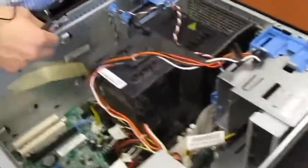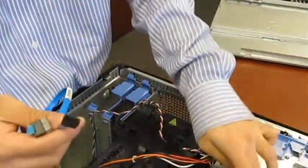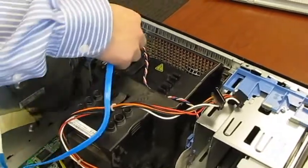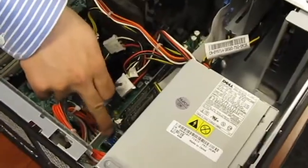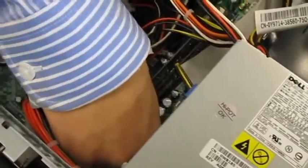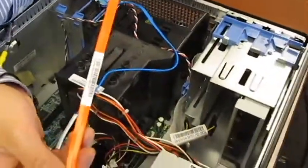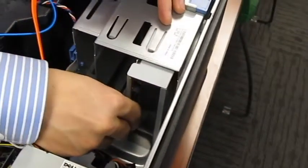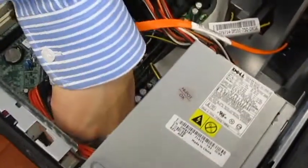Next I'm going to put in the SATA cable connecting the DVD drive and the hard drive to the motherboard. These two SATA cables connect inside the motherboard. Next we're going to install the second SATA cable from the DVD drive to the motherboard, and once that's done connect it inside the motherboard.